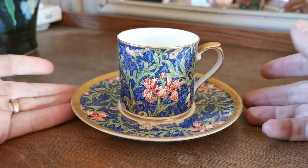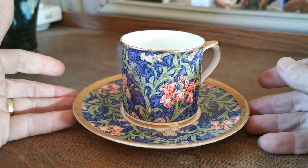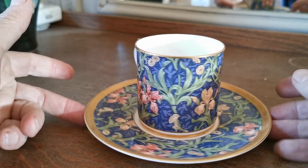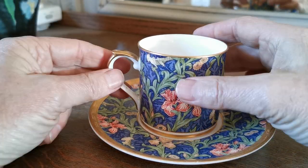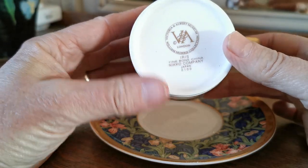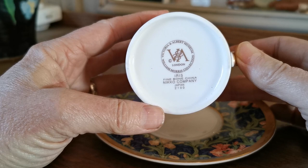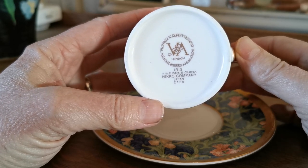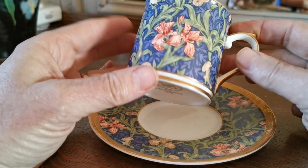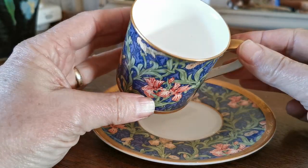Welcome to Vintage Farmhouse Antiques YouTube channel. We've got this very pretty little bit of William Morris decorated bone china made for sale through the Victoria and Albert Museum in London. Iris is the decoration and pattern reference. It's a William Morris collection piece made towards the end of the 20th century and into the beginning of the 21st.